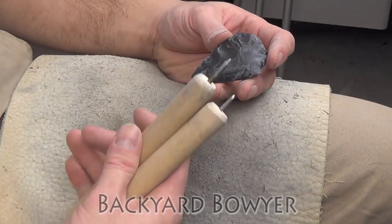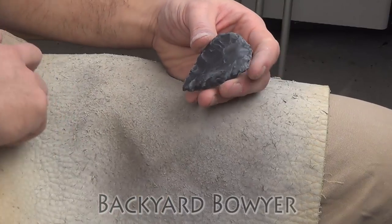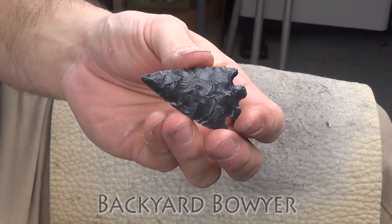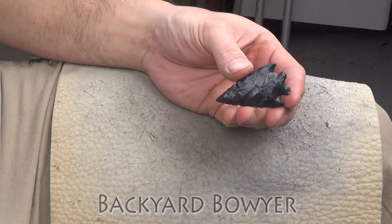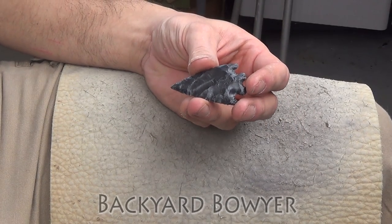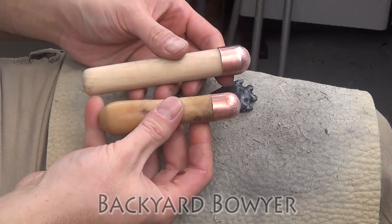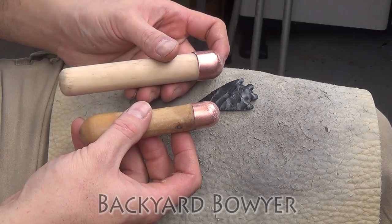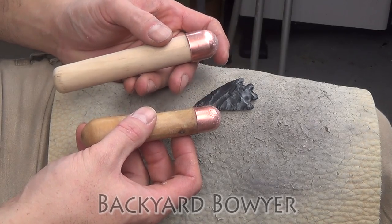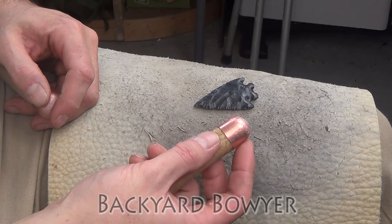Now I'm just going to finish this up with our pressure flakers and put a couple of notches in it. Here's the point all finished up — I think it turned out pretty nice. I wish it had been bigger, but I should have switched to something a little bit smaller. This cap is good for all of your medium work, but when you get to your finished product you really want something smaller like this — and this is a half inch cap.